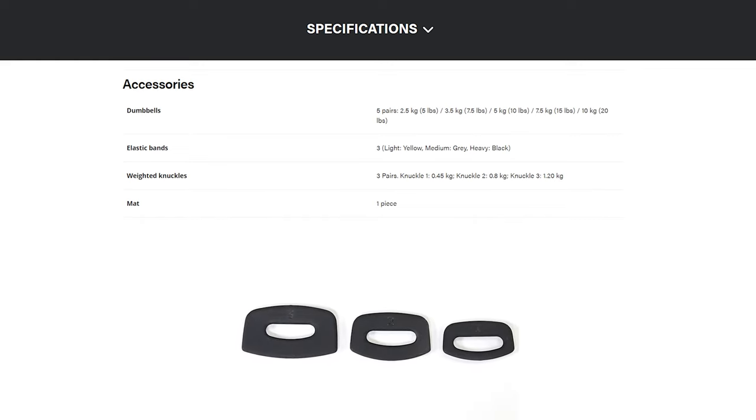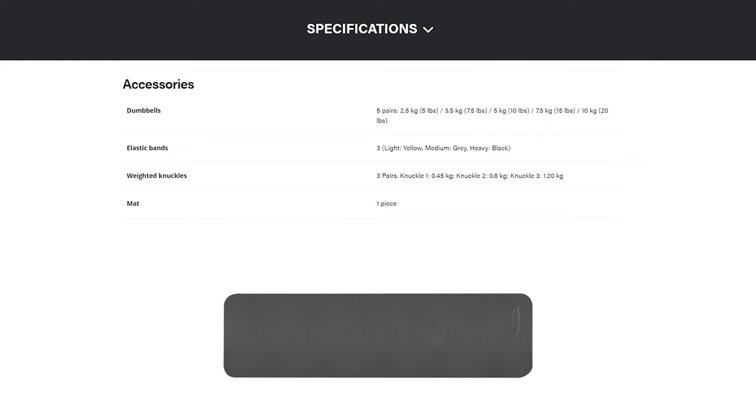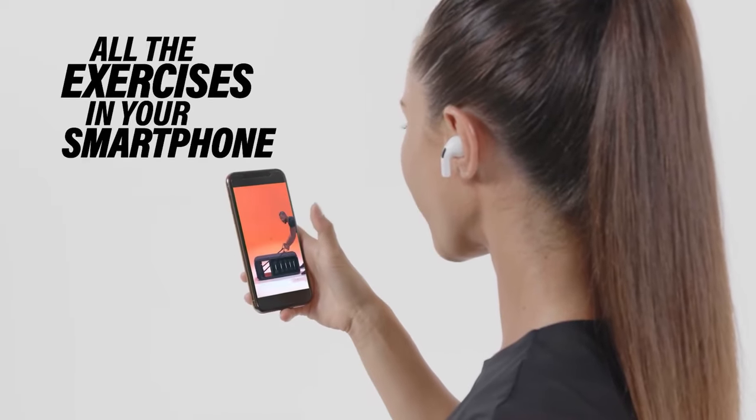There are also three pairs of knuckles: a 0.45kg, a 0.8kg, and a 1.2kg pair, plus your mat. The Techno Bench also has five workouts included on the Techno website. These are just to get you started, but you can definitely use this bench with any of the fitness apps that are out there.